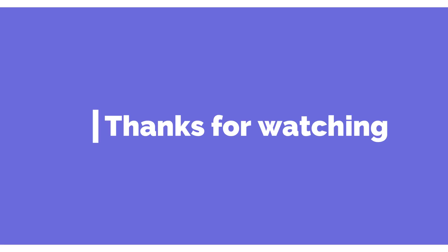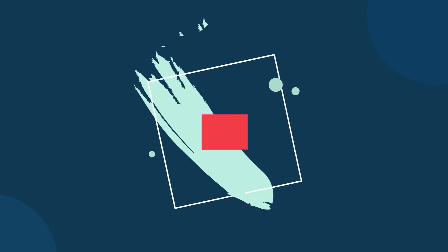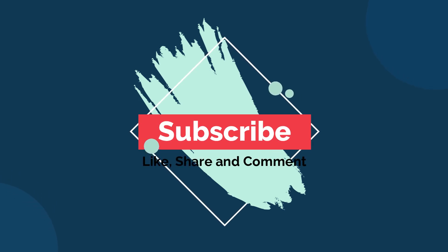So thank you all for watching. Please subscribe to my channel, and please like, share, and comment on my video. Thank you. Bye.